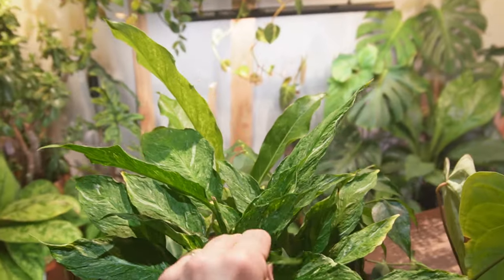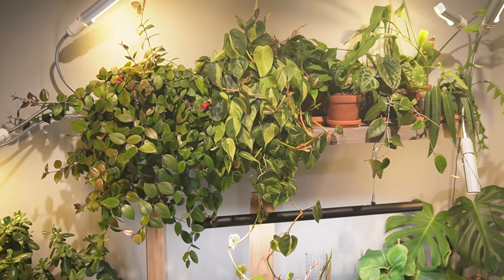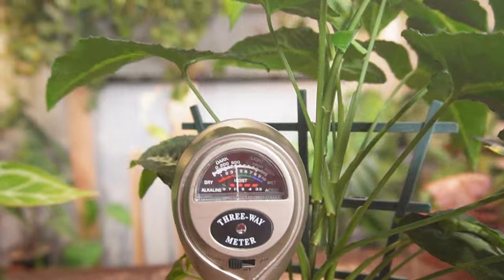If the soil is dry and you're slightly able to bend a succulent leaf, then it needs to be watered. Some plants like syngoniums might get a little bit droopy — but don't let them completely flop over. Same with peace lilies, they will tell you by the leaves; give them some water and they'll perk back up.